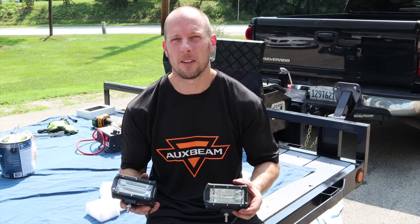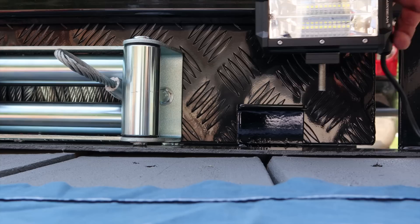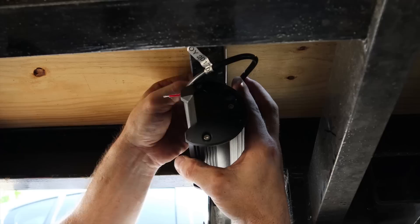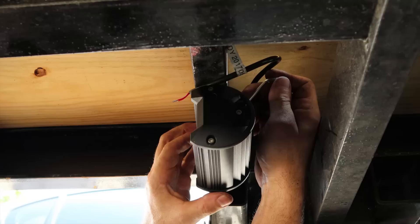Now we're going to install our deck lights. I'd like to give a huge thank you to Auxbeam for sponsoring this video. These are their five-inch LEDs — there's a set for the deck up here and also for the ramps in back. They also sent me a set of LED headlights for the truck which I'll install later. A link to all the stuff I used is down below, as well as a link to their website to buy all kinds of lights for different cars and trucks. I drilled these holes earlier so now I'm just going to mount these lights and ground them, then adjust them so they're shining back underneath the trailer.